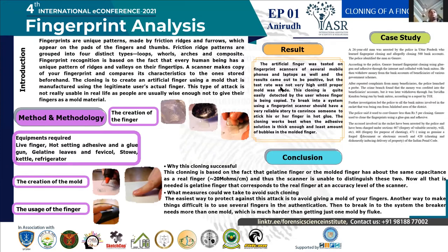For the usage of the finger: after getting the artificial finger, place it on the tip of the finger and scan it on the scanner. If it shows a detection failure, then avoid further tryouts and try a new mold.